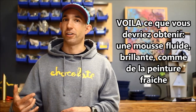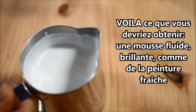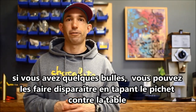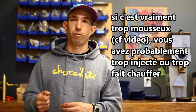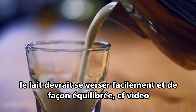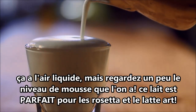This is what it should look like — really smooth, really glassy, almost kind of like a shiny look to it. Wet paint is a good descriptor for it. If you've got a couple little bubbles here and there, you can get rid of those by just tapping the pitcher on the counter. If it's really grainy, you probably stretched too long or made it way too hot. It should pour really evenly and smoothly. It looks pretty liquidy, but as we see, there's a pretty good depth of foam in there.